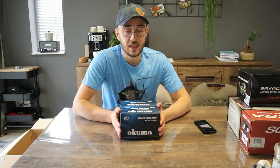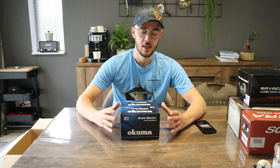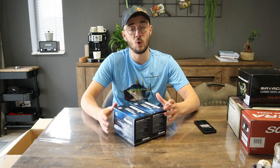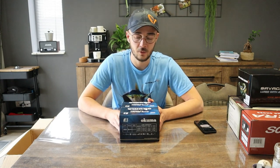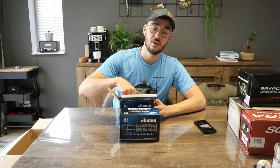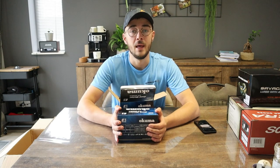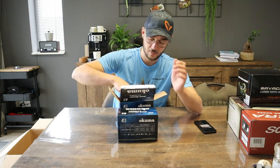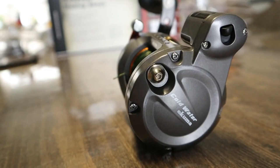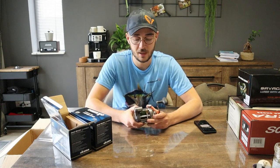Zoals ik eerder al zei, heb ik een nieuwe trolset besteld. De 2 hengels daarvoor zijn de nieuwe 7G 2 hengels, en daar moeten ook molens bij. Hiervoor heb ik gekozen voor een Okuma Cold Water Line Counter Reel, met een heel gemakkelijke line counter zodat je op voorhand kunt beslissen hoe ver je welke kunstdaas achter de boot hangt en altijd op optimale diepte kunt trollen. Ik heb de 203 versie gekozen — er is ook één maatje groter — en ze zijn links- en rechtshandig beschikbaar.